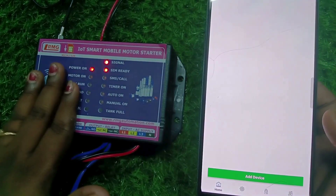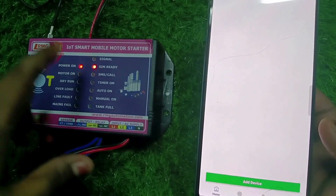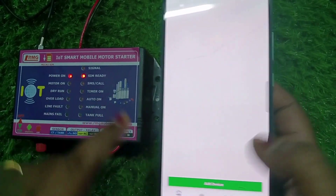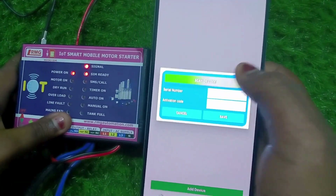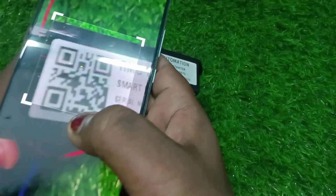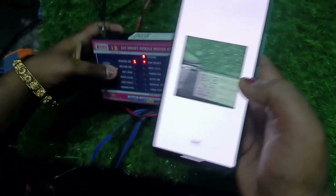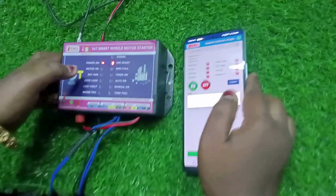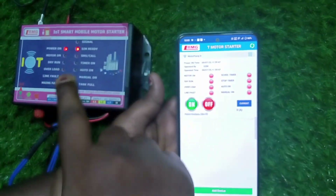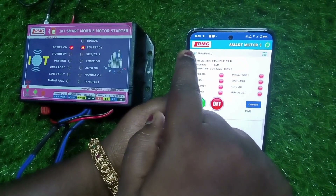There is an option called 'Add Device.' As soon as you turn on the product, there will be a fast blinking of the signal, which means it is searching for the data network — you need to recharge your SIM card with a data pack. To add the device, you can either scan or type the serial number and activation code. Once added, you will see the Wi-Fi signal icon, which was red earlier, turn blue, indicating connectivity.